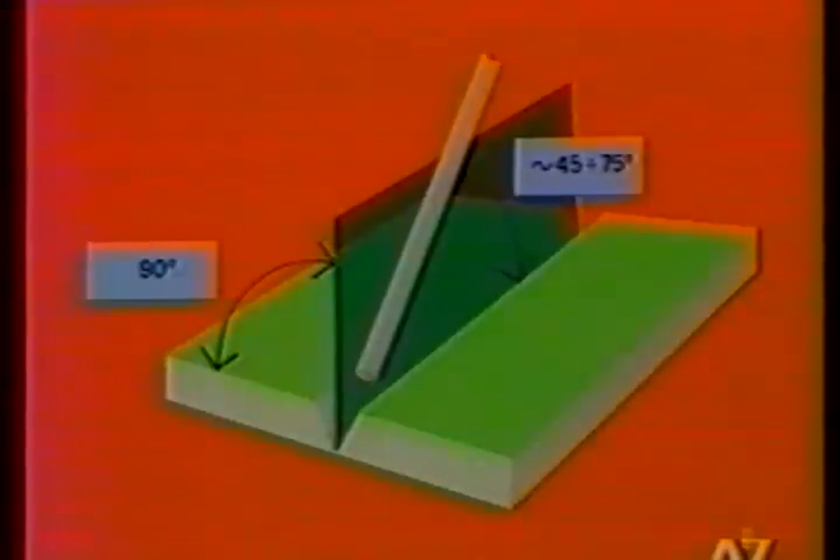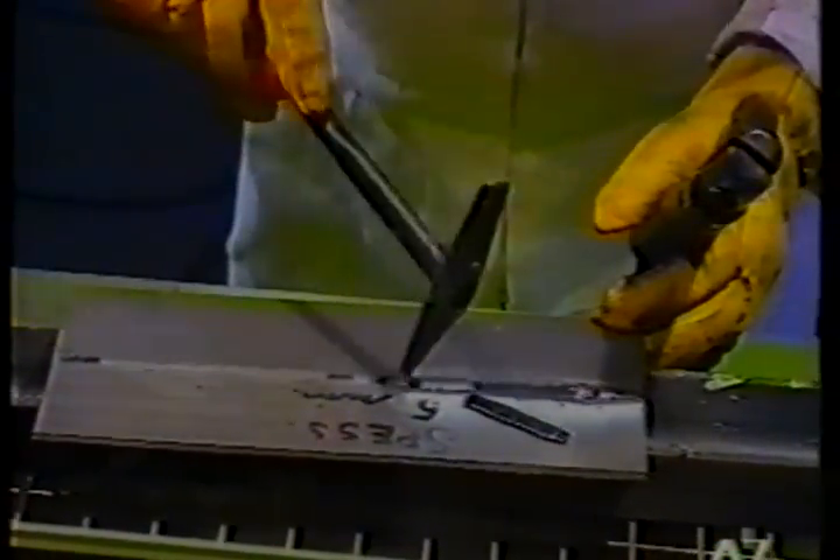The operator moves the electrode from left to right, keeping it inclined at an average of 45 to 70 degrees on the welding axis, in order to prevent the slag from advancing over the weld pool and thus causing dangerous inclusions, which are more likely the deeper and narrower the chamfer. To avoid slag inclusions, it is sufficient to tilt the electrode slightly more and lengthen the arc for a few moments. The welding current used is 80 A. Before changing electrode and resuming work on a clean metal surface, the operator removes the slag from the previous deposit.